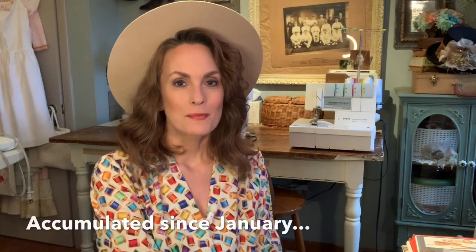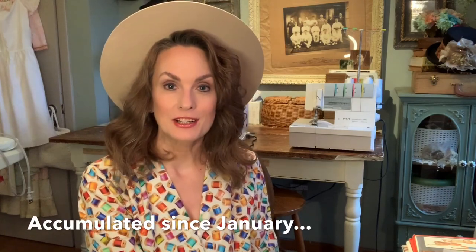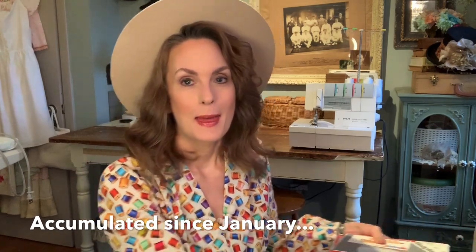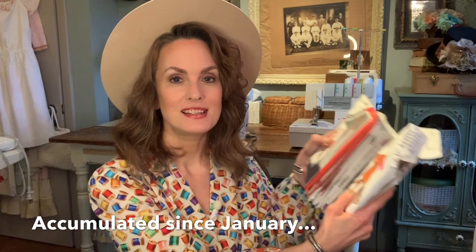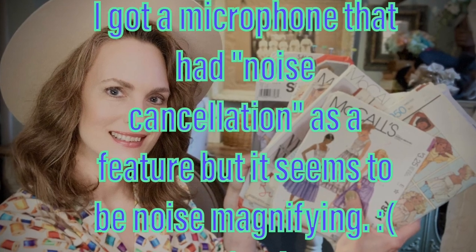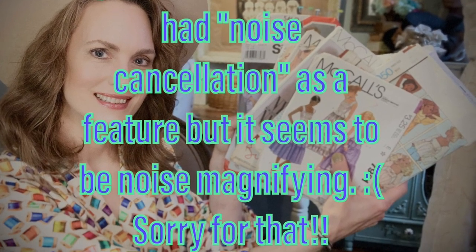Hi, I hope you're all doing well today. I thought I would come on and do something I haven't done in a really long time — a pattern haul. And it's not just current patterns, it's actually vintage patterns. I hope you enjoy this. I know that I have become recently, I guess you could say, semi-addicted to buying vintage patterns.